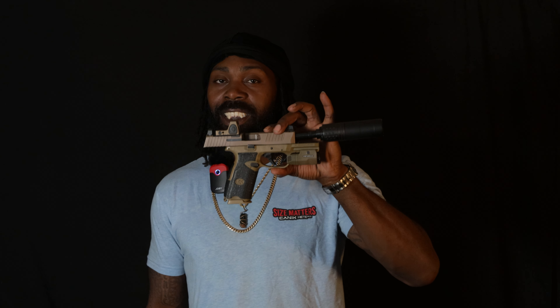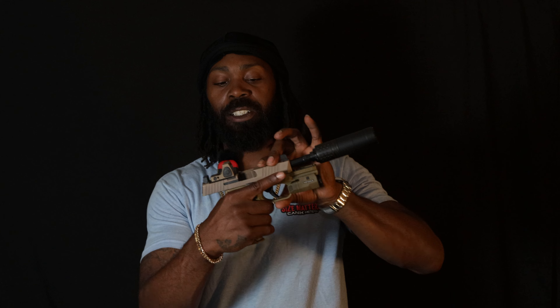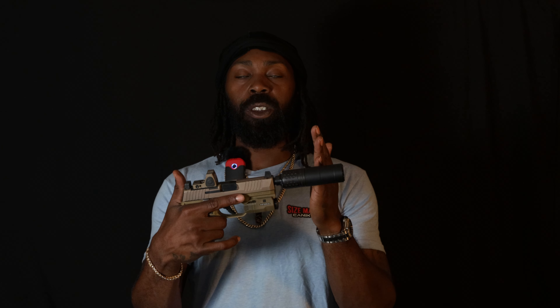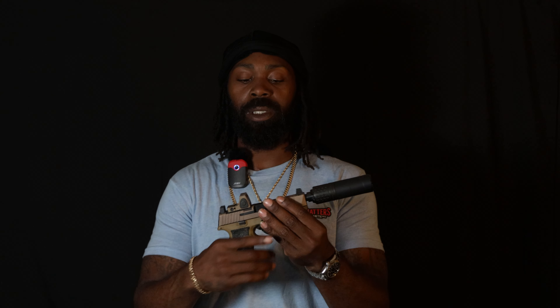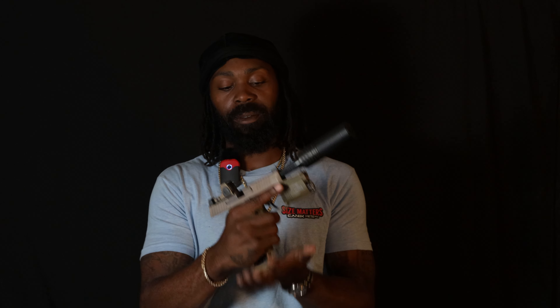Is this gun still worth purchasing? I still have mine, so let's take a look and tour and see. We do have the CGS suppressor setup right here — nine millimeter can. Of course we have the 509 Tactical itself. As you've seen, we were clear and safe, but just one more time — we are clear and safe, nothing in the magazine.